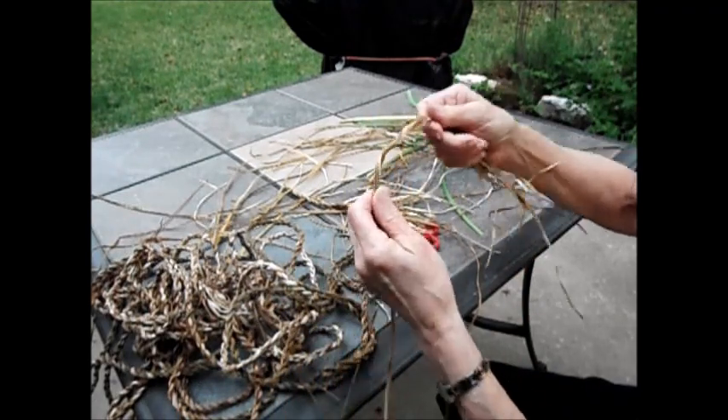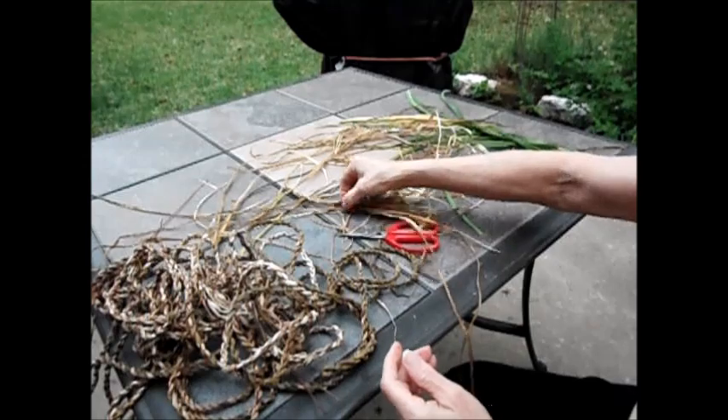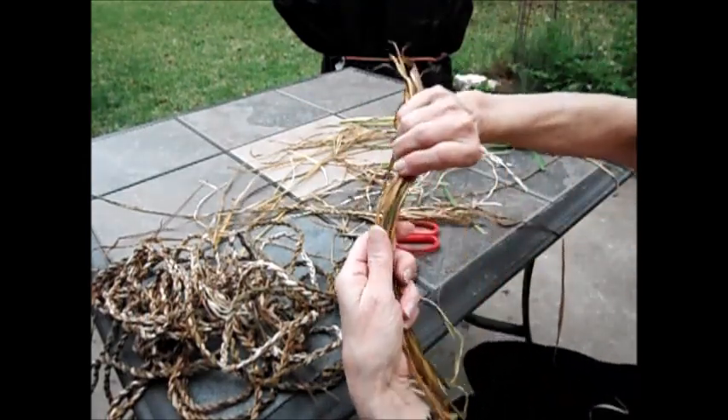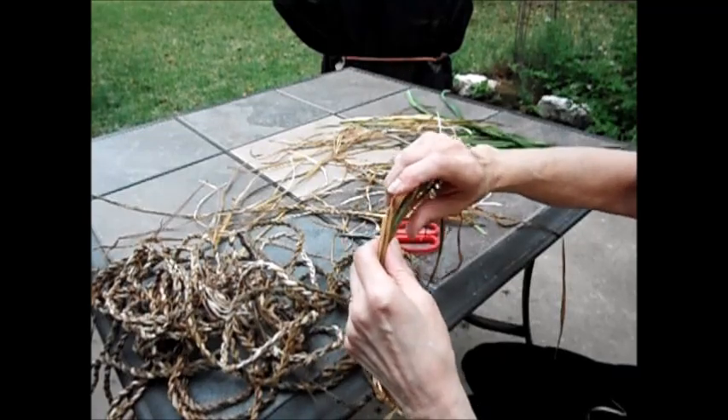I don't work with them when they're this dry. I take some that are softer, wrap them in a wet towel, and get them to be pliable again.